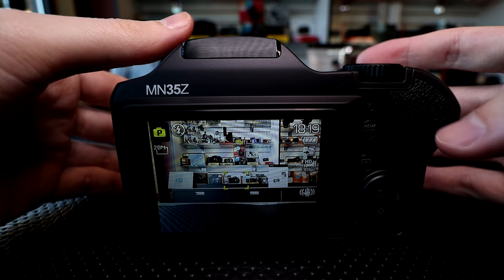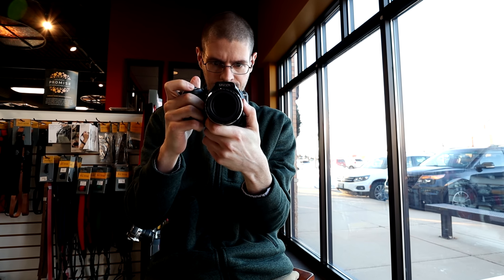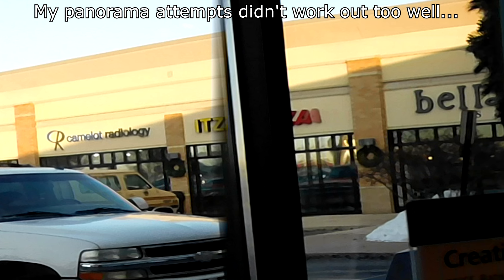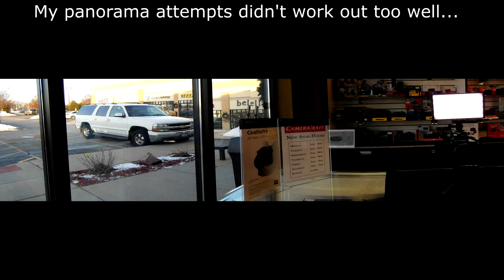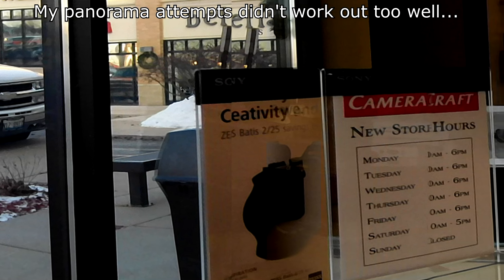You can use the center area, and then recompose your photos, which is the main way you can get that artistic control. You can also use face tracking, wide area focus, and tracking autofocus. There are a few special modes with this camera — I think they're the most interesting features. You do have panorama mode; I did try that out. You have to move pretty slow with this camera to get a full panorama.